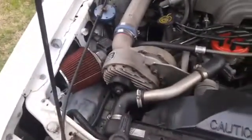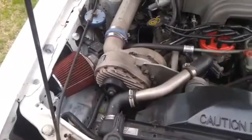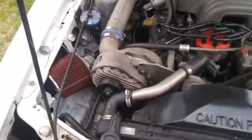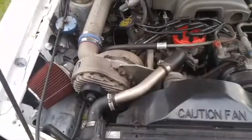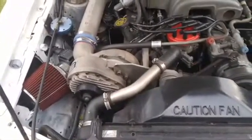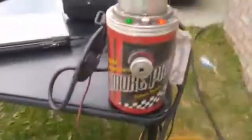Hey guys, I thought I'd bring you along today because some of you like seeing this stuff. We are going to be trying to figure out why this white 5.0 is running lean, and I thought I would start while the engine was cold with a basic smoke machine test. So this is what that looks like.